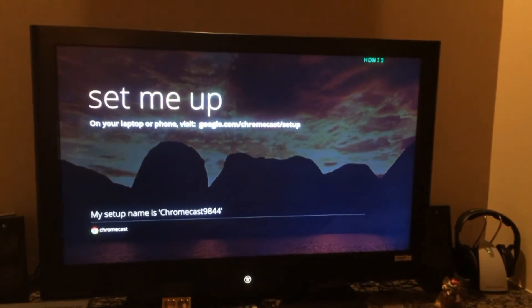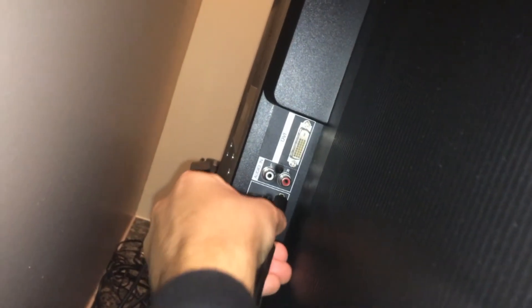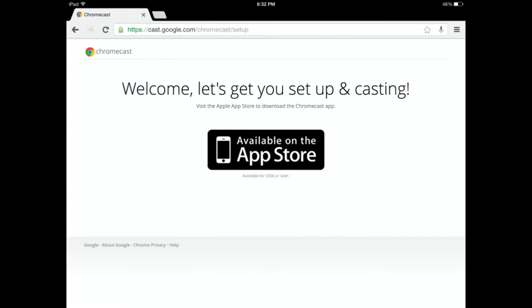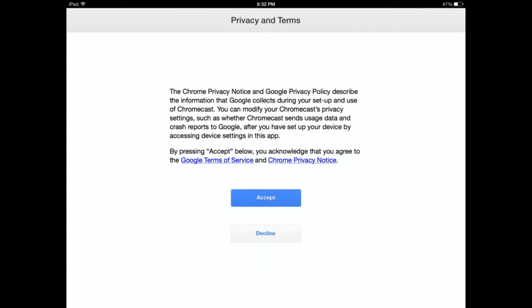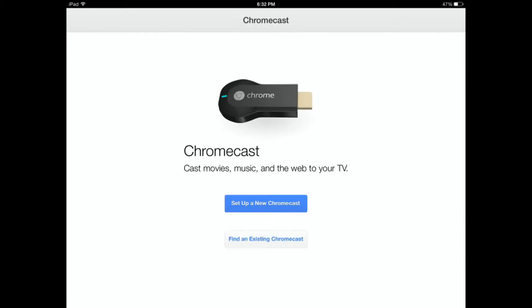I tried to capture as much of the setup process as I could. First, I plugged the Chromecast into the HDMI port of my TV and switched to the right input. I downloaded the Chromecast app from the App Store. I accepted the terms and conditions without reading what I agreed to. It began looking for Chromecast devices, it found it, and I selected set up a new Chromecast.